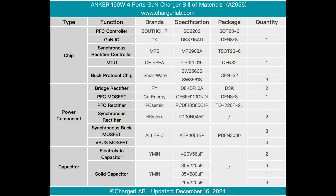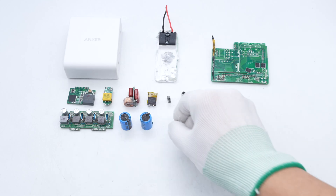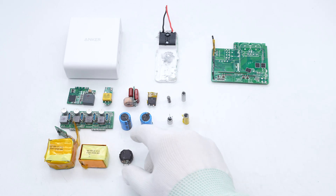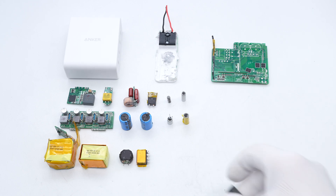Here is the component list of the Anker 150W 4-port GaN charger for your convenience. After taking it apart, we found it uses a PFC plus AHB power architecture design. The PCBA module is filled with potting compound to improve heat dissipation, and heat sinks are added to the bridge rectifier, PFC boost inductor, and even the shell to help dissipate heat. Whether it is the overall design or the details, the materials and workmanship of this product by Anker are quite good.